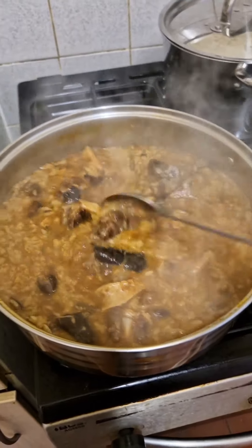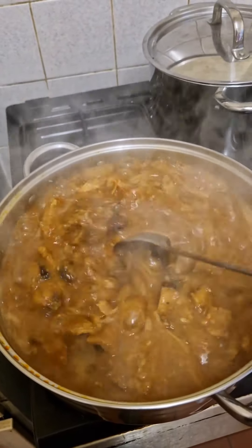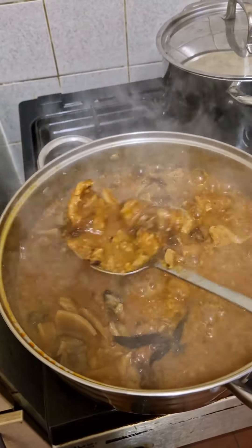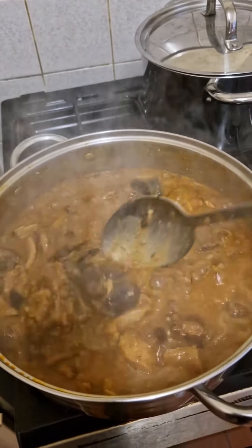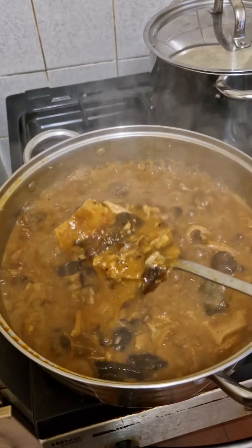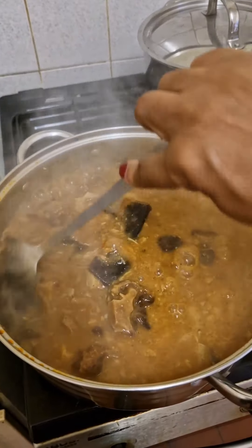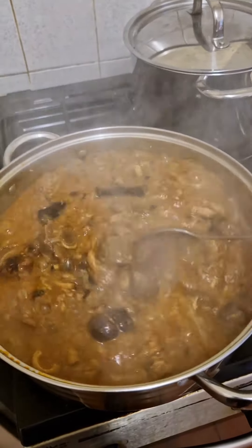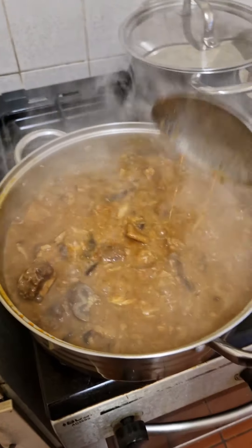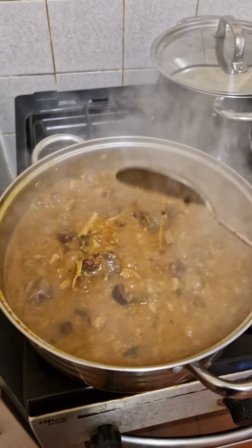Wow, the soup is ready! Who will ever tell you that this ogbono soup has no oil in it? Look at that color — who would ever guess there's no oil? I have tested it and it tastes super, I tell you, super! So that's one of my gifts to you — how to make ogbono soup without oil, and it will come out very tasty and nice.